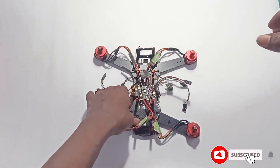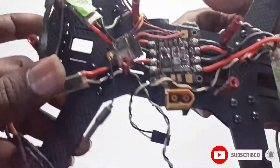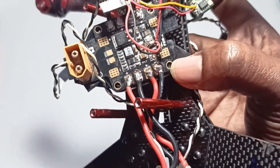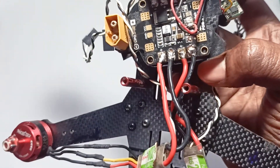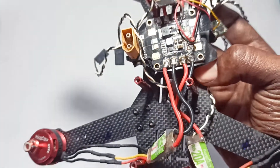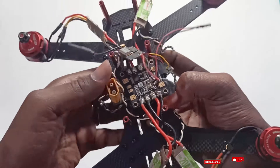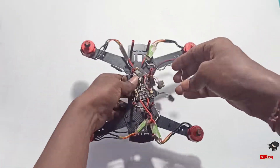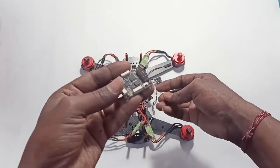So now I solder all the motors and ESCs to this power distribution board. You can see plus and minus — you can connect to any positive and negative, no problem. The only thing is, these motor connections — while connecting to the flight controller board, you must connect them in order.